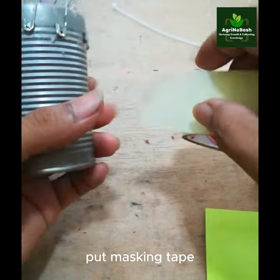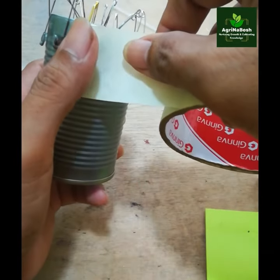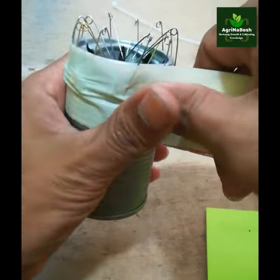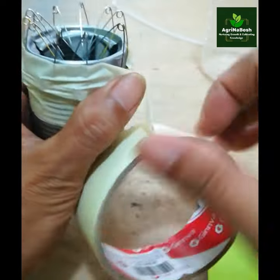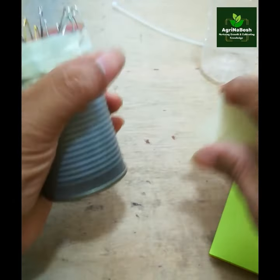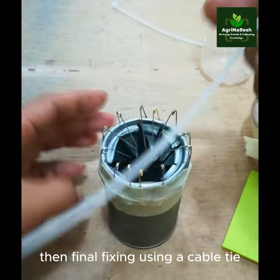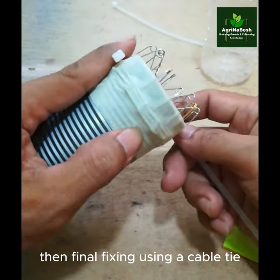Put masking tape, then do final fixing using a cable tie.